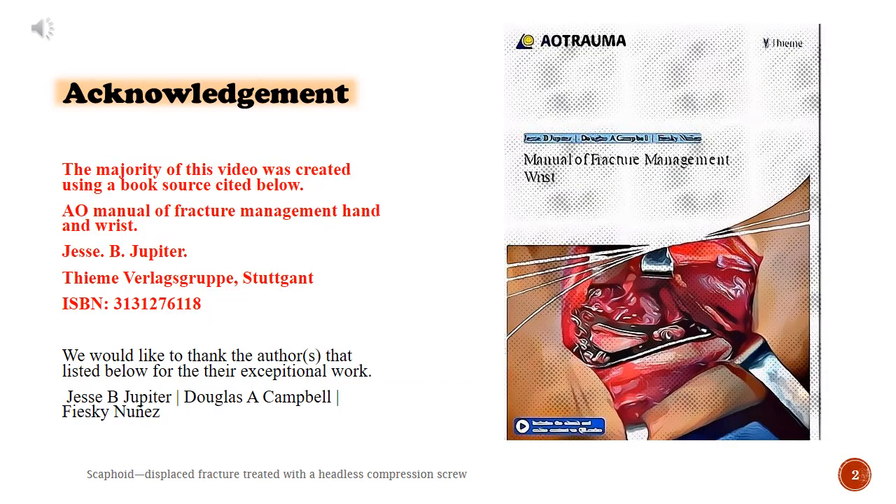Acknowledgement. Most of this video was created using a book source cited below: Manual of Fracture Management Hand and Wrist, Jesse B. Jupiter, Team Verlag Grupper, Stuttgart. We would like to thank the authors listed below for their exceptional work: Jesse B. Jupiter, Douglas A. Campbell, Fieschi Nunes.